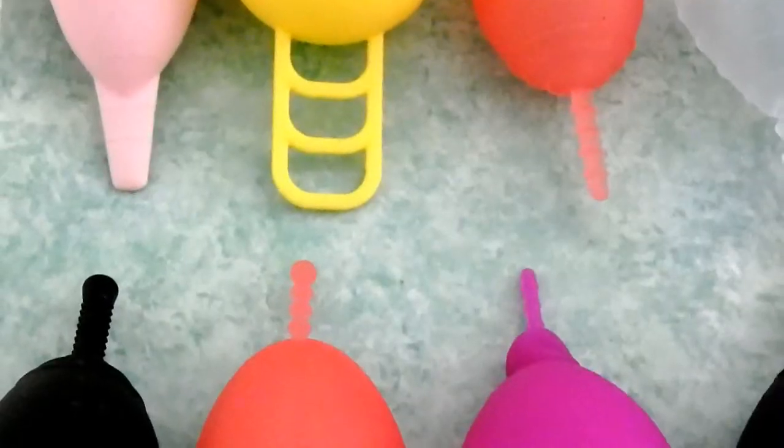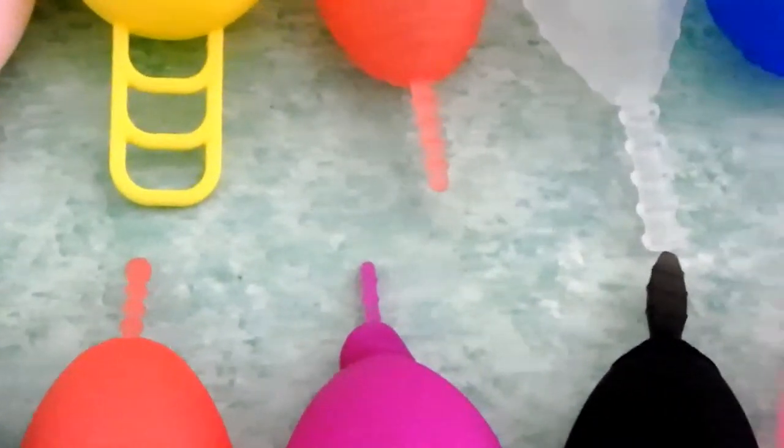There are so many different menstrual cups on the market these days and each one is unique. And just like the cup itself, each one has a different stem. So I'm going to go over the stems today, the seals, and how to trim them.